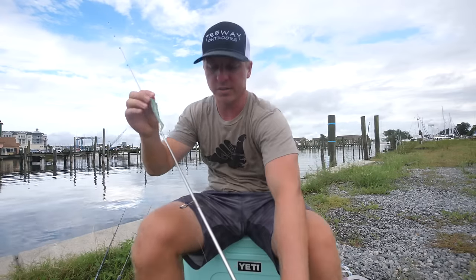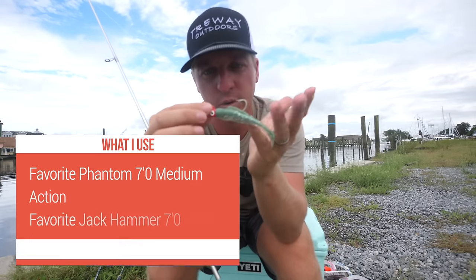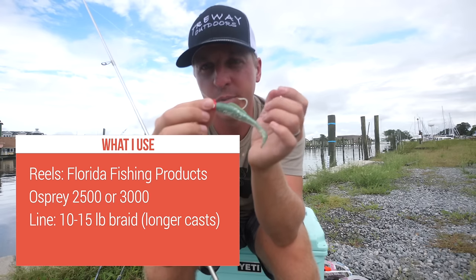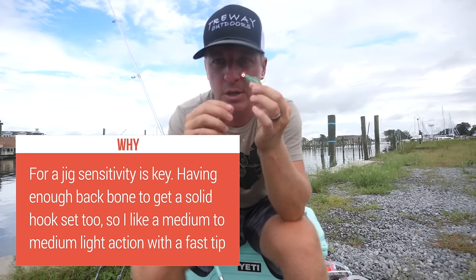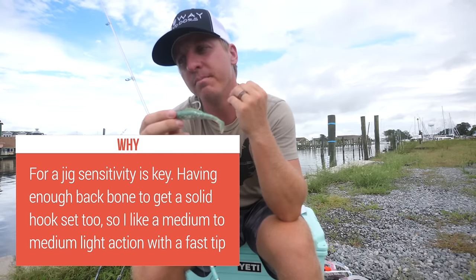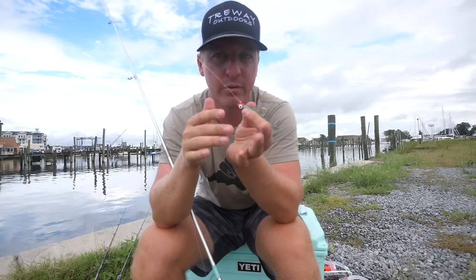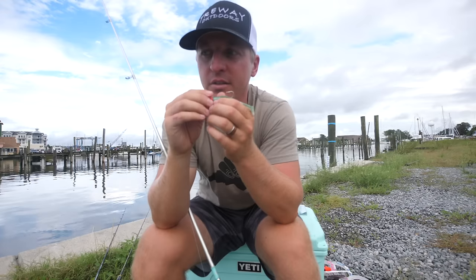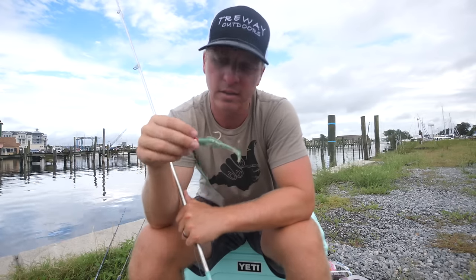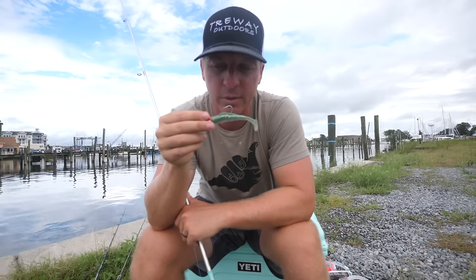Now let's move on to artificials, starting basic. The quarter-ounce jig head is the one artificial I'd use if stranded on an island. A common mistake people make with jigs and artificials is applying too much action to the lure — you have to make it the fish's idea. When flounder fishing, people apply too much action. If you just drift your boat and dead-stick your rod in the rod holder, your bait moves along the bottom at the pace of the drift and you'll catch flounder.